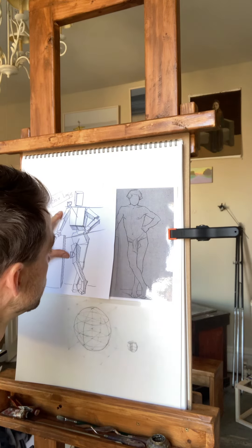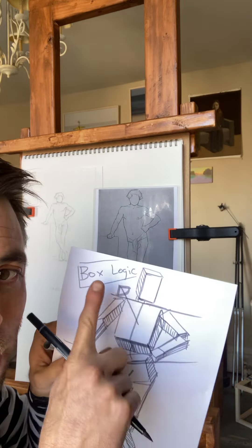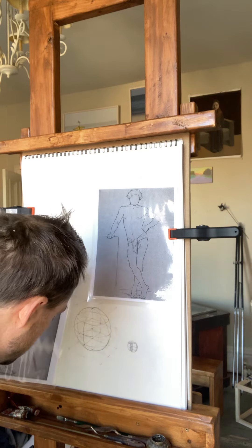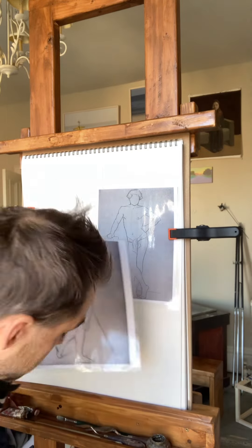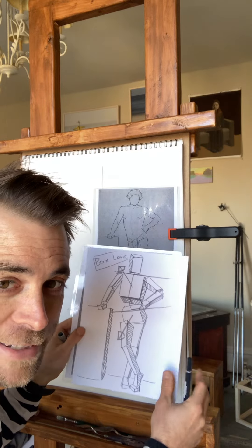So there are a lot of pitfalls that people fall into — like, I'm going to copy Bargues and get way better at drawing and just rifle through the whole book, do a hundred copies. I used to think a little bit like that, but honestly, just use your head. Box logic. I would say do box logic draw-overs of everything. Go through these plates, imagine each unit as a simple block, and then box-logify it.